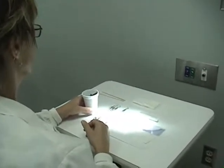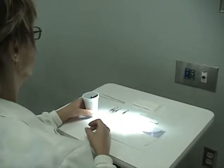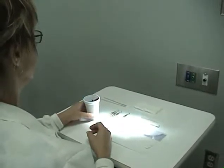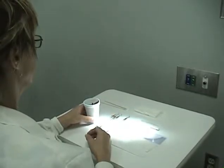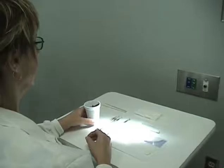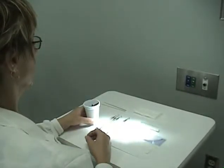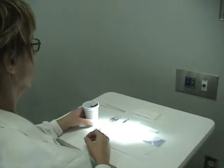Instruments should be kept sharp for the following reasons: reducing hand fatigue, improving deposit removal, avoiding burnishing calculus, it will save you time, it will improve your tactile sensitivity, and most importantly, it will minimize your patient's discomfort.